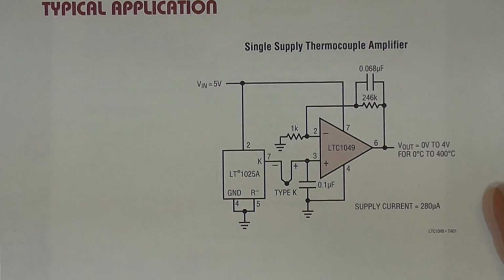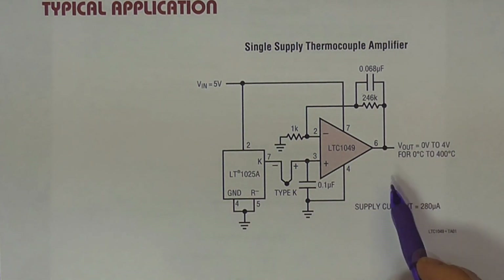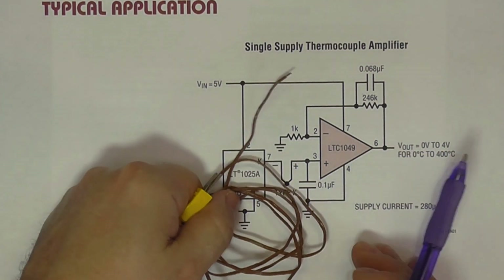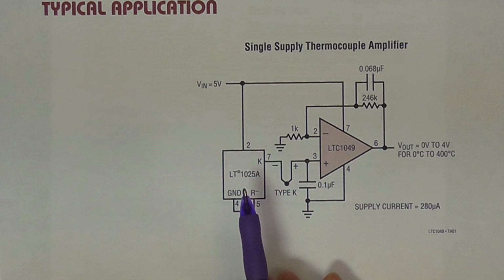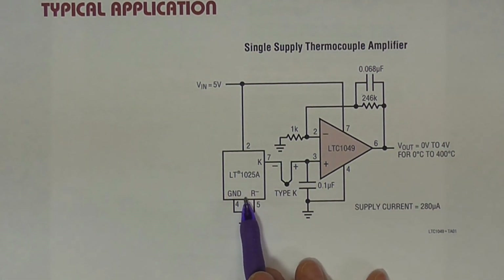Zero drift means zero drift with temperature effects, and that's good if we're trying to measure temperature — so it makes sense that they would put this kind of circuit on that data sheet. We see a type K thermocouple, which is a very common one. We'll talk about these a little bit more. And then there is a cold junction compensator, the LT1025.